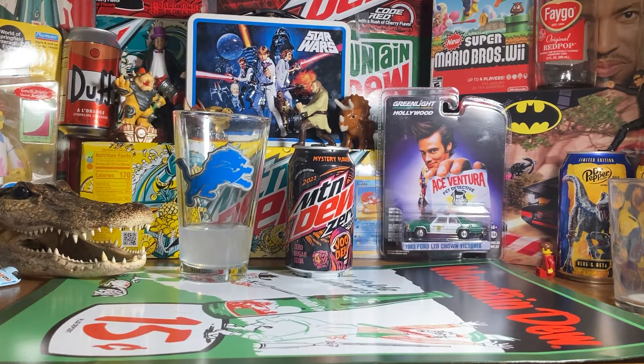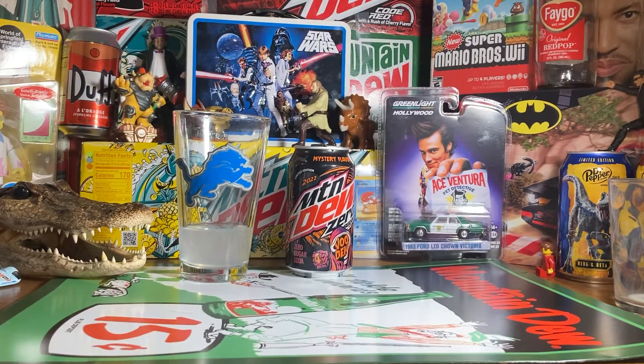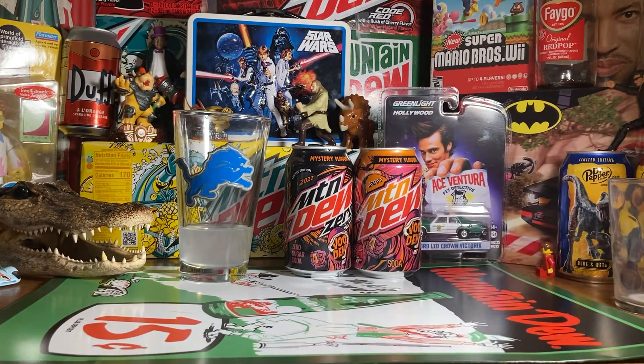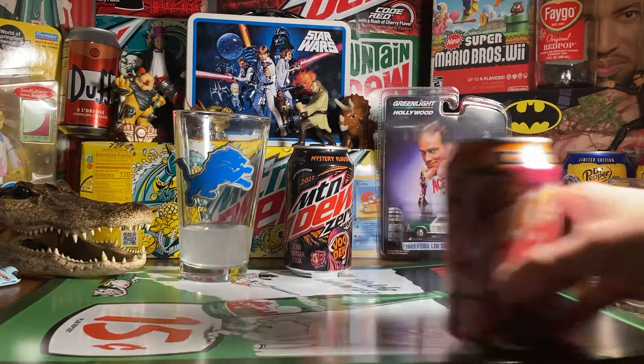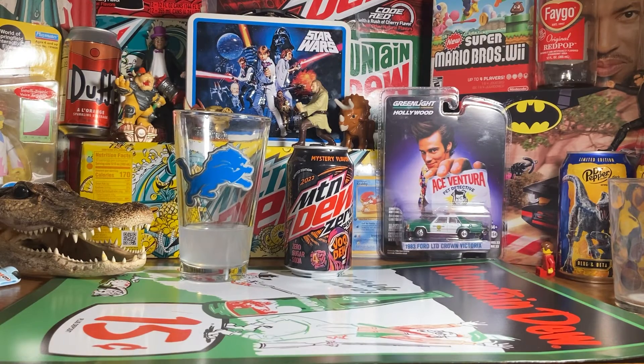If you don't want to have the full sugar or regular Voodoo, this is definitely a good alternative. I think it doesn't look as good as the regular thing though — this might be one of the first ones that doesn't look as good. The regular Voodoo can looks better than the Zero Sugar one. That's my take. Let's revive revolution and do the do.